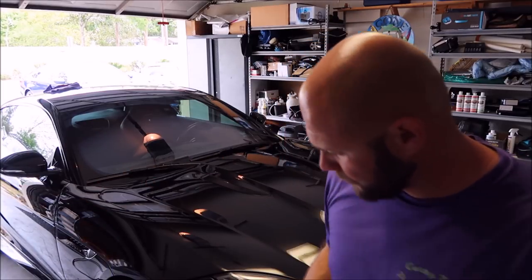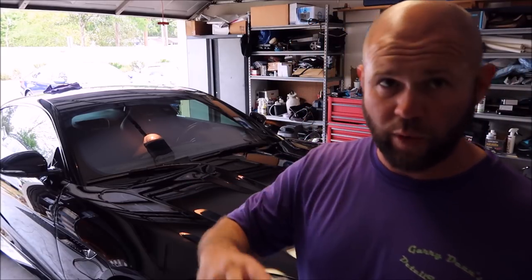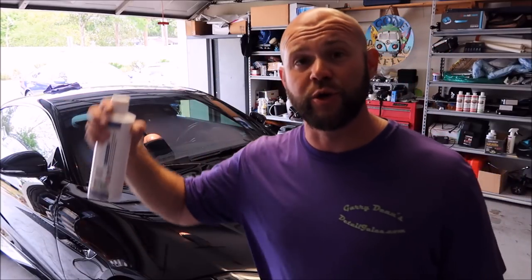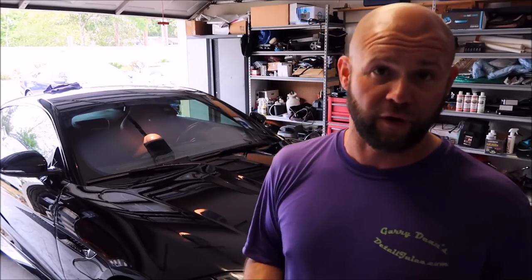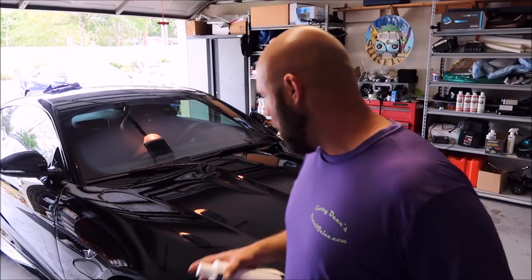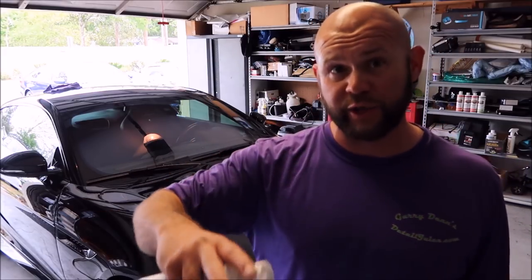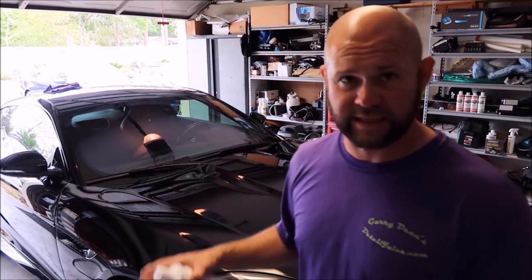What I always recommend is making sure the surface is free of any old wax or sealant, any contaminants. Before you protect, always clay bar, and then you can use my Stripper Juice, Stripper Rinseless Wash, or Stripper Soap to remove everything on the surface prior to applying anything. On this one, I'm not looking to take away what's under there — I'm trying to enhance it and add more protection, more gloss, more slickness.